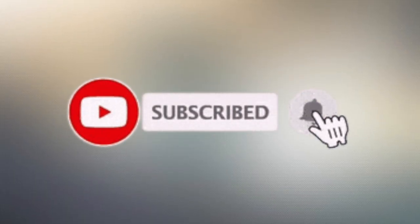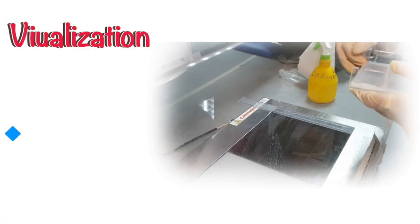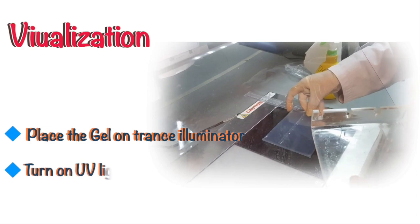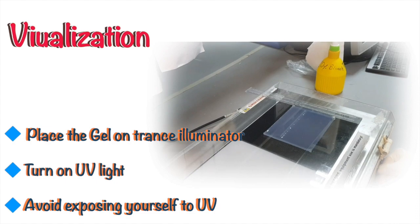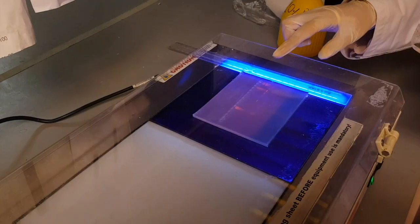When the gel running time is over, switch off the power supply. Take out the gel and visualize it to see the results. To visualize the gel on a UV gel visualizer, open the lid of the visualizer and carefully place the gel on the UV panel. Close the lid and turn on the UV. Turn off all other lights in the room to have a clearer look at the gel.